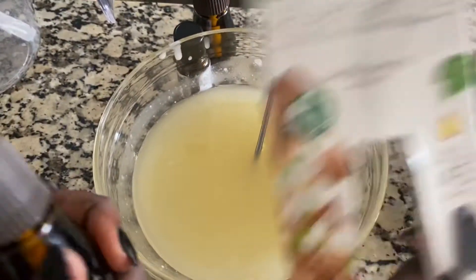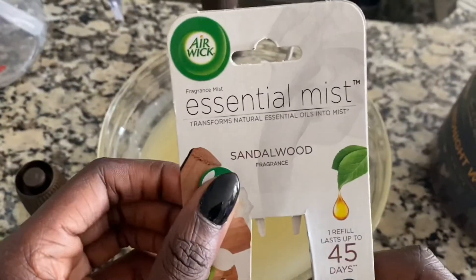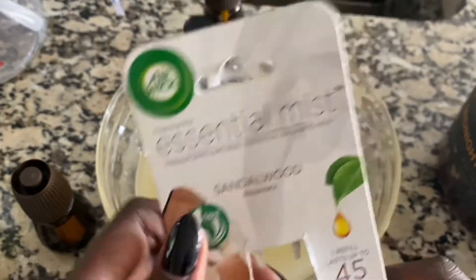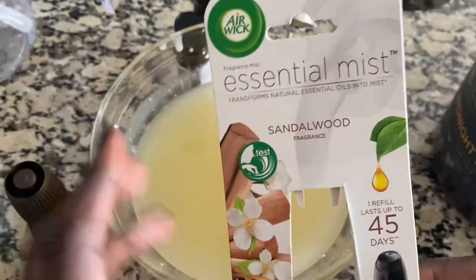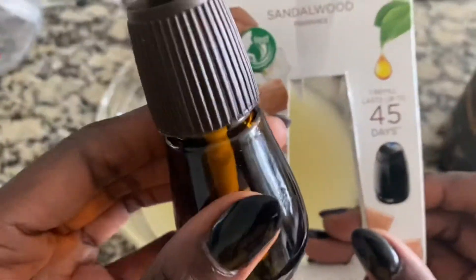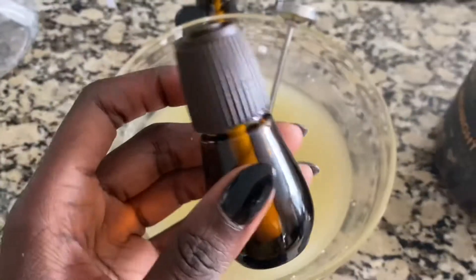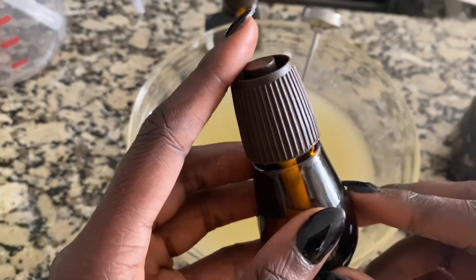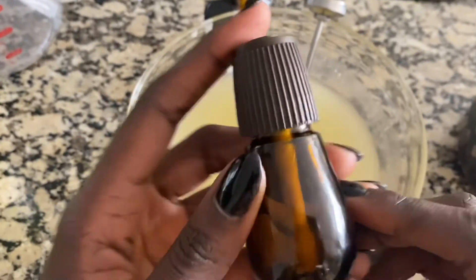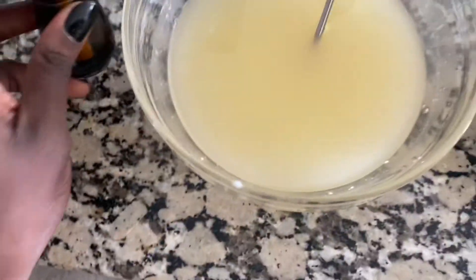I don't have actual fragrance oil for candle making, but any fragrance oil will pretty much work. I have an air wick diffuser — I buy these things in bulk, and anytime I want to turn it into a candle I just pop one out and use it. This is like half an ounce, almost a little bit more — like 0.6 — so I'm going to pour all of this in here because I want it to be like sandalwood, and then this other one...